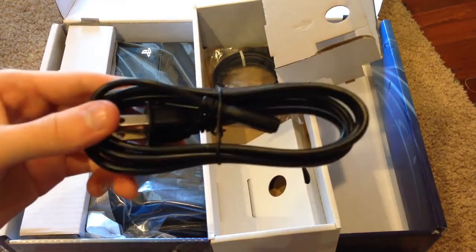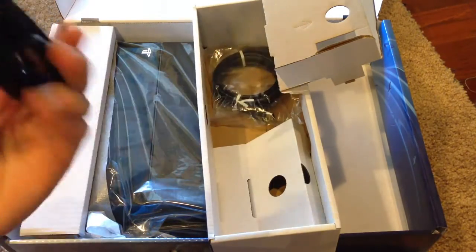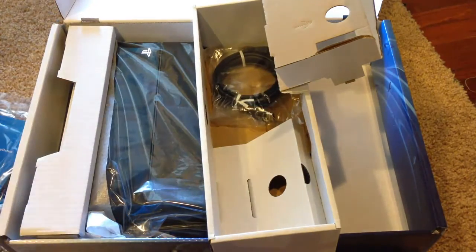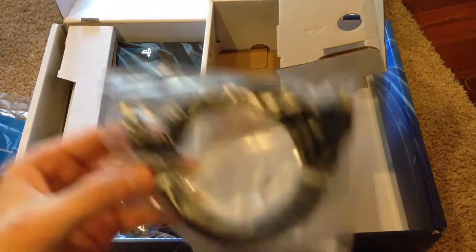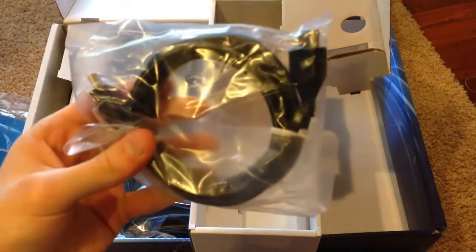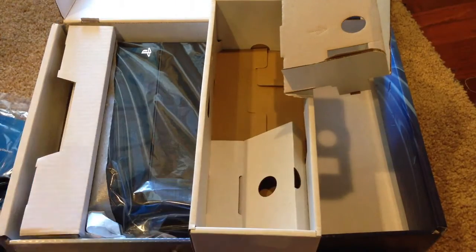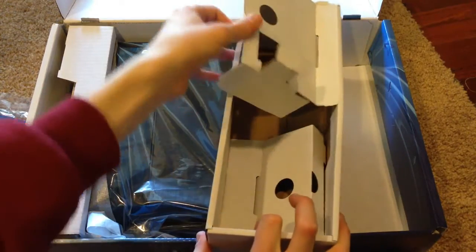Next up we have our power cable — a standard power cable. There's no power brick involved here, just like the PS3 was. And lastly, we have our bundled HDMI cable. It's very nice that Sony's doing this. I'm glad companies are starting to package HDMI cables in with their consoles and systems.